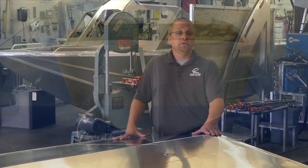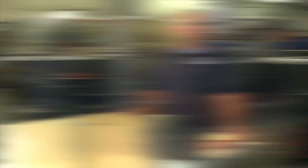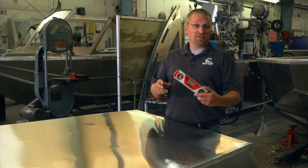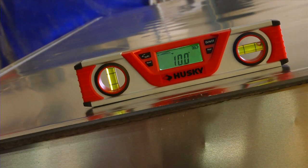By definition, deadrise is a measurement of the degree of angle of two surfaces. In the case of a boat, deadrise is the degree of angle the bottom rises from a horizontal plane. The center of a boat's hull is the keel. We can use a digital protractor to measure the degree of deadrise on this hull. These two planes are engineered to come together at a predetermined angle — in this case, at this point on the hull, the degree of deadrise is 10 degrees.